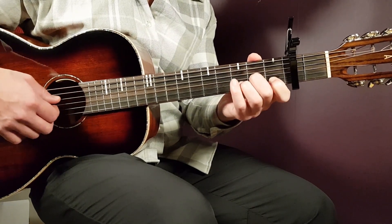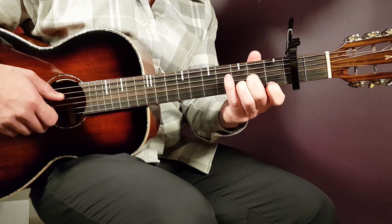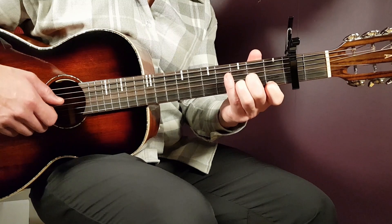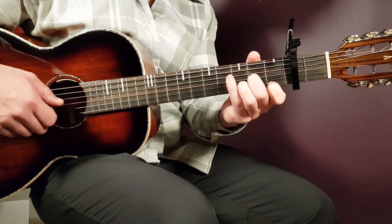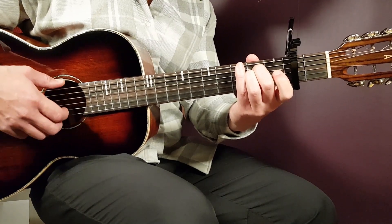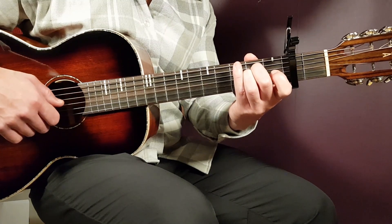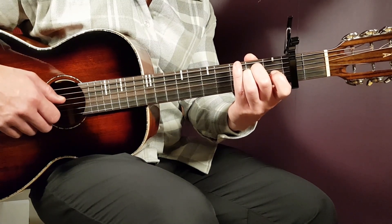We also have D minor, that will be: open D, second G, third B, first E. And then later in the bridge, we're also going to utilize E minor. E minor will be the last chord, and it goes: open E, second A, second D, open G, open B, and open E.